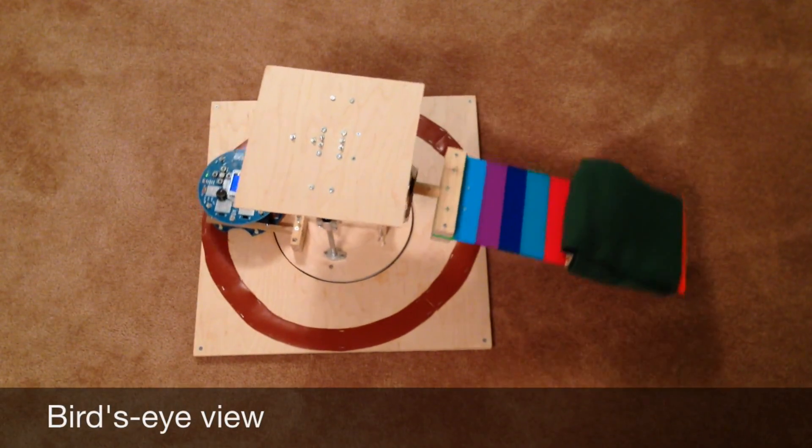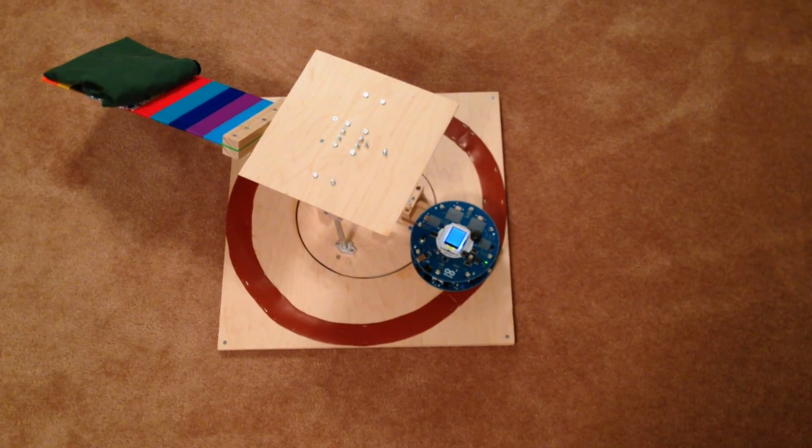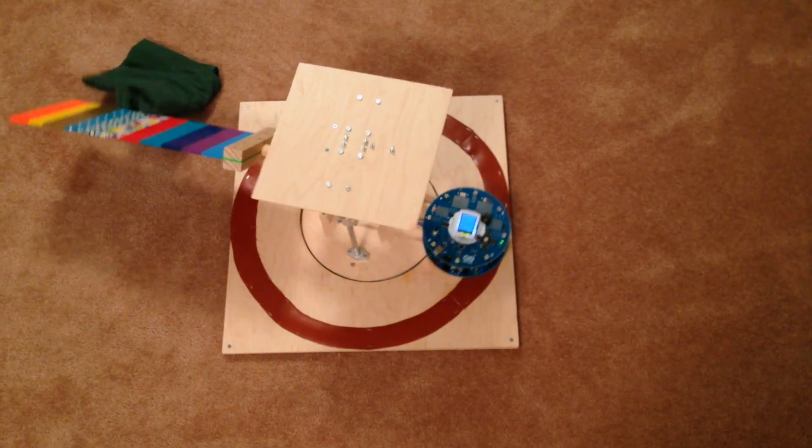Here is a bird's eye view. The shirt stacker rotates, and then dumps the shirt.